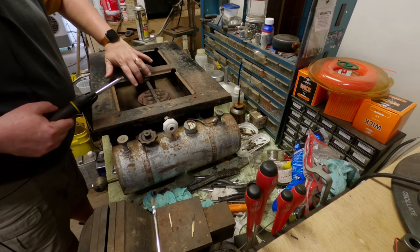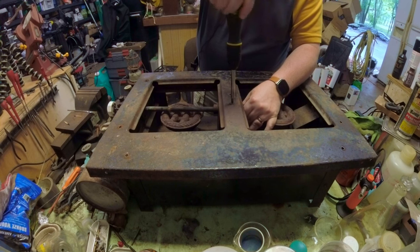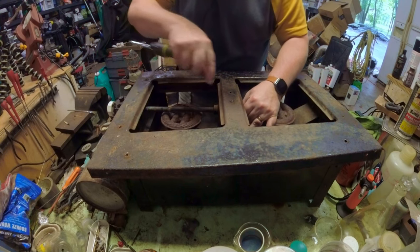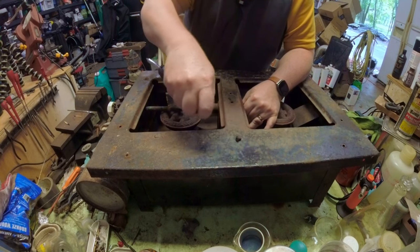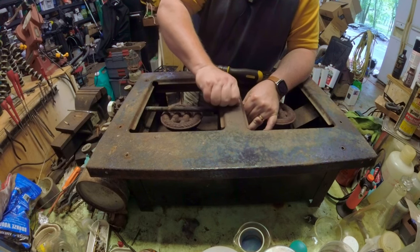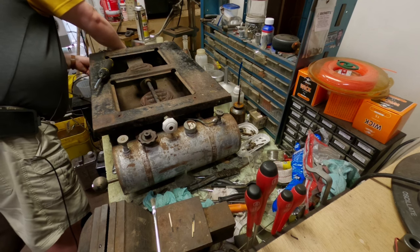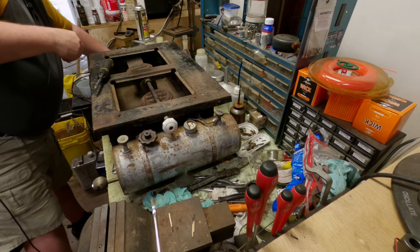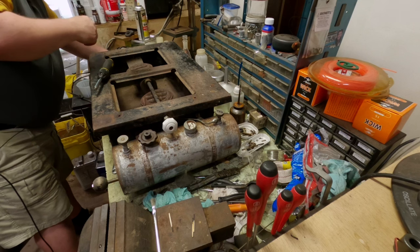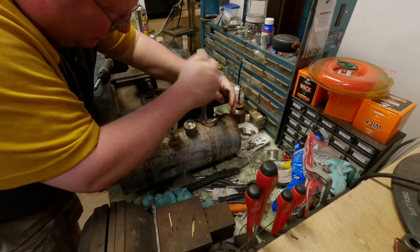I'm going to continue to loosen this so the burner will drop down. Actually, I should have removed the generator first because otherwise it's just leaning on the generator. Let me put it back so it's not putting too much stress on that. We'll remove the generator — go back to our trusty wrenches, get this fuel line off so we don't mess anything up. I think it's a half inch — maybe seven sixteenths — yep, so we're going to loosen this.